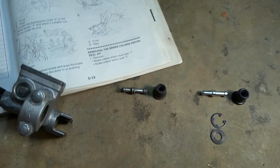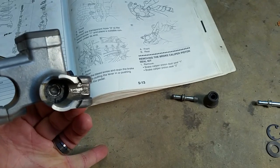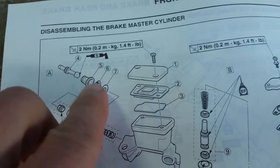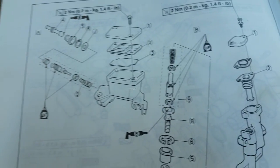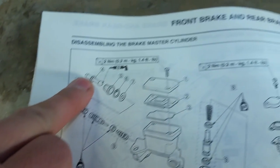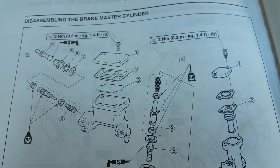Inside there you can see that circlip and that washer, which are these two guys here — those are items six and seven on the diagram. And of course number five, the cylinder boot, will be replaced, as well as this guy here which is number four, the push rod, which actually actuates the hydraulic mechanism inside.